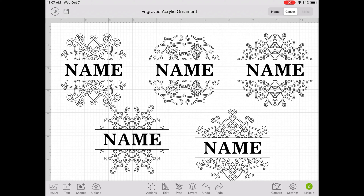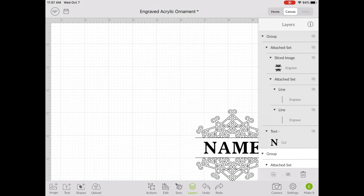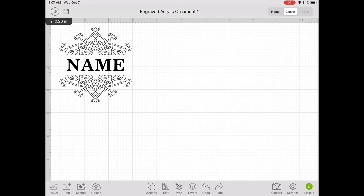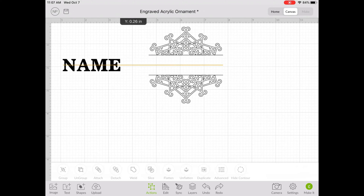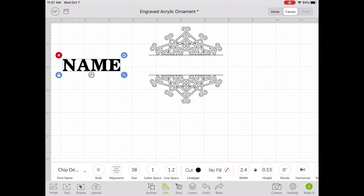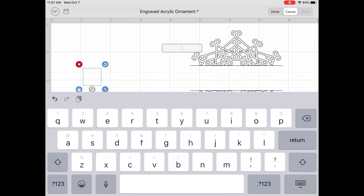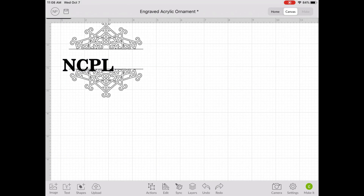Now you can select the snowflake design you want on your ornament, and remove the other ones by deleting them or hiding them. Once you have just your snowflake on the canvas, we want to ungroup this design so that we can isolate the text and change it. You can change it to anything from your name, a year, your kid's name. I'm just going to put NCPL for New Carlisle Public Library.